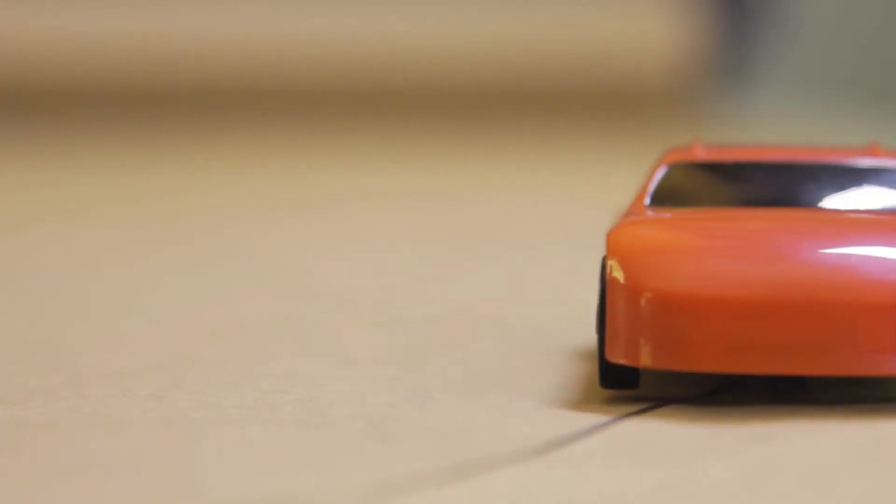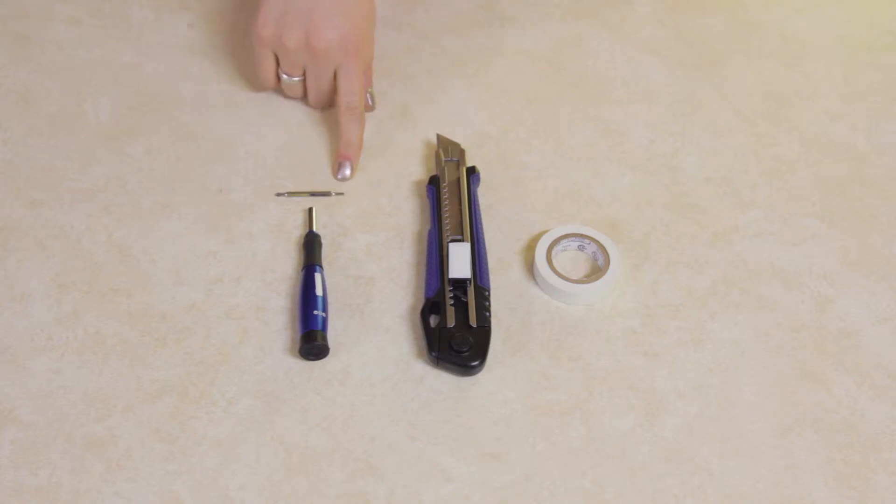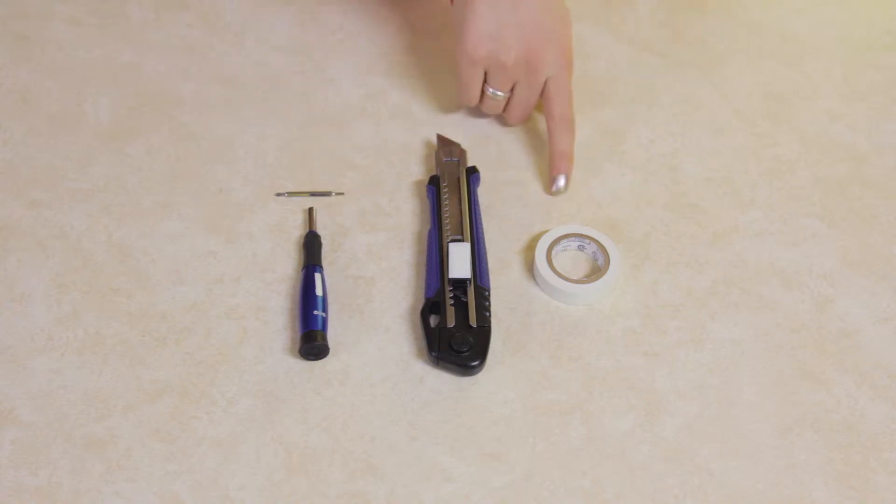For this experiment, you'll need the following supplies: a small Phillips head screwdriver, a flat head screwdriver, a utility knife, and some electrical tape.